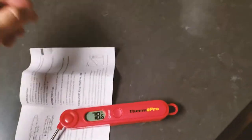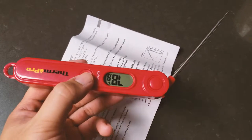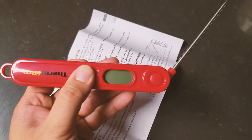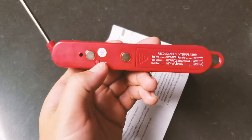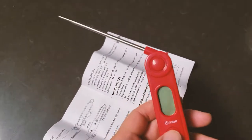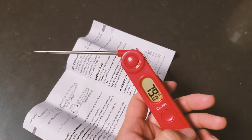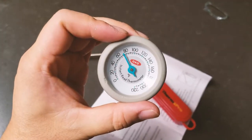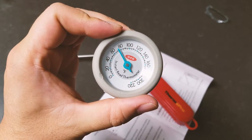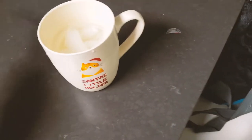It's a thunderstorm outside so bear with me. Pressing the power button turns on the backlight; pressing again turns the light off. A long press turns it off completely. The Celsius/Fahrenheit switch button is on the back. When powered on it gives me a reading of 79°F, while the OXO thermometer reads about 74–75°F.